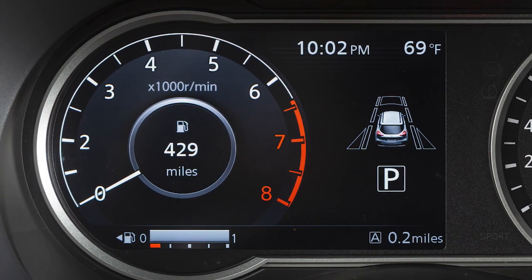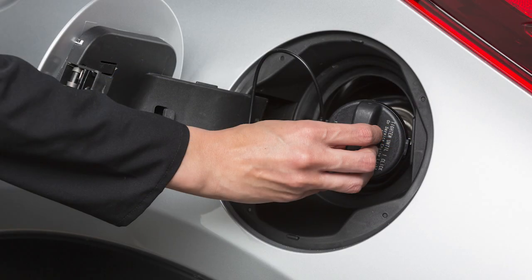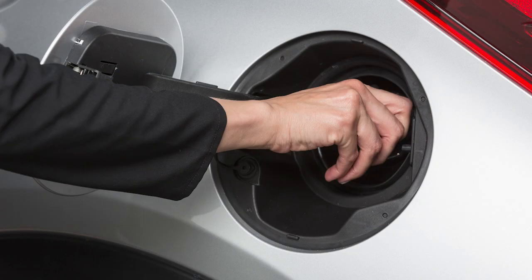Failure to properly tighten the fuel filler cap may cause the loose fuel cap warning message to appear. If this occurs, exit the vehicle and reinsert the fuel filler cap straight into the fuel filler tube.